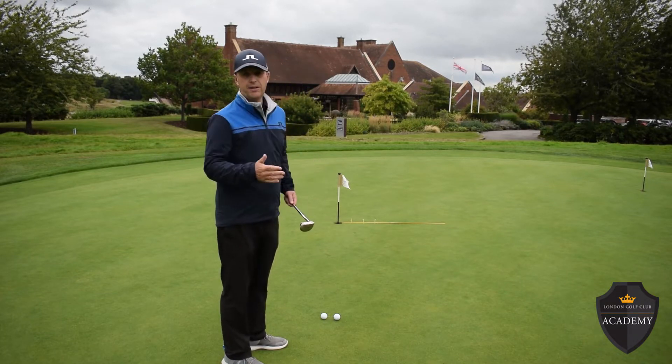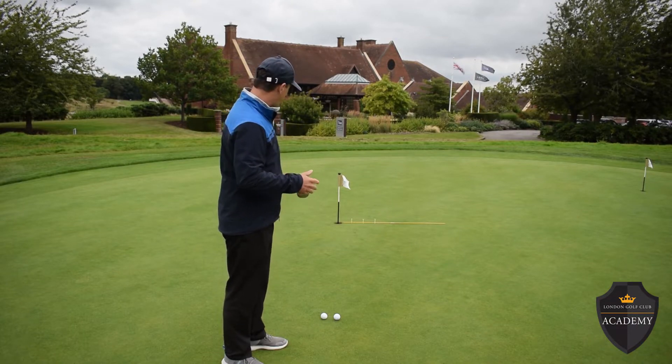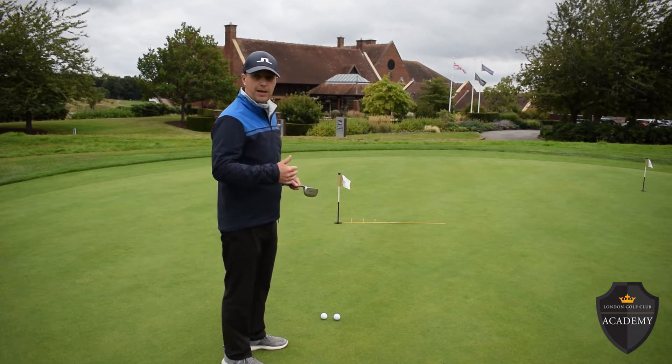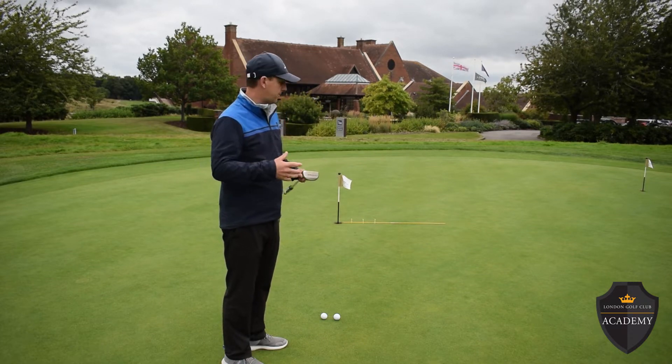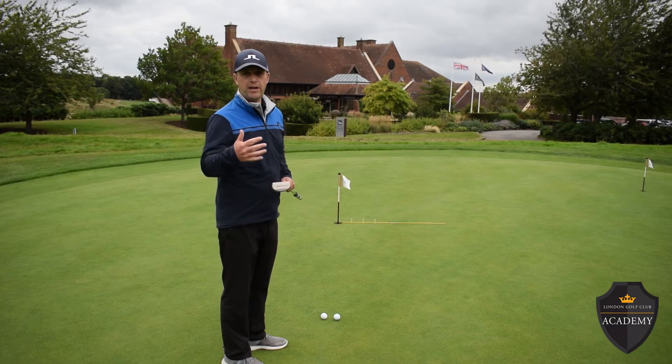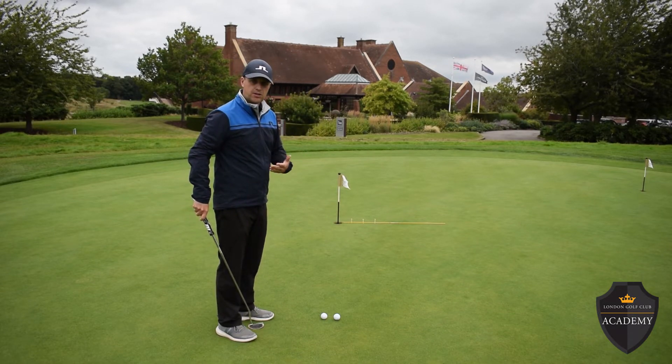I think this putt is going to be more towards the T-peg near the cup, so I'll be aiming for that. But as you practice and evolve your putting you may have more breaking putts — the outside peg could be where you want to aim. It just gives you a nice reference point to start from.